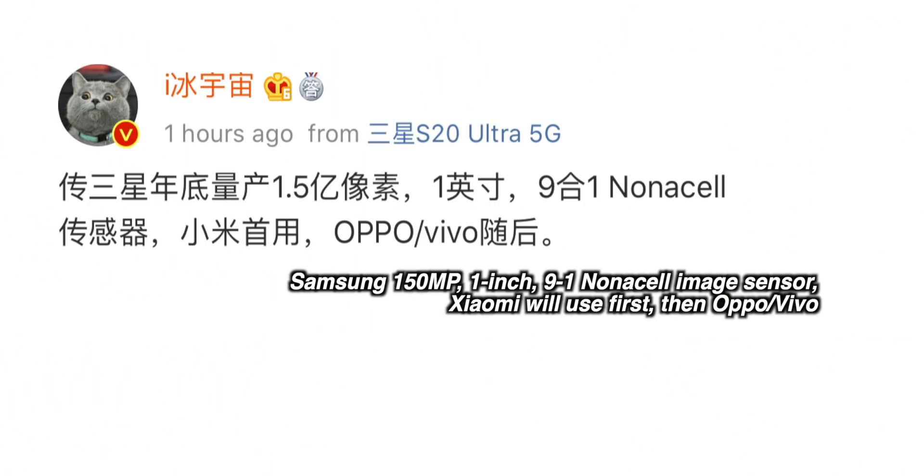As a point of reference, the best point-and-shoot cameras from both Sony and Canon use one-inch sensors too, and they can produce absolutely incredible images. However, the benefit they have is very expensive, large lenses on top of those image sensors — and that's just something you can't do with a smartphone.